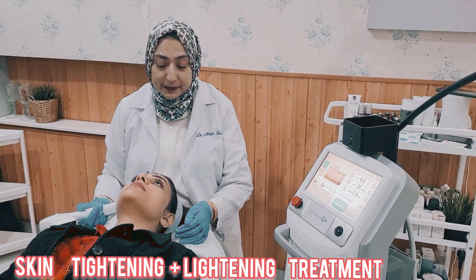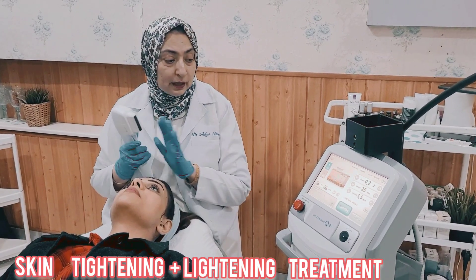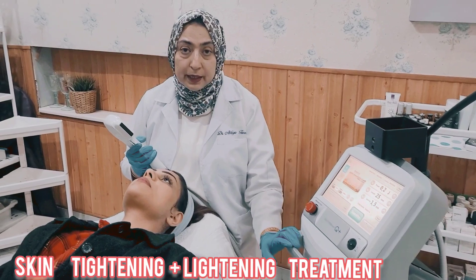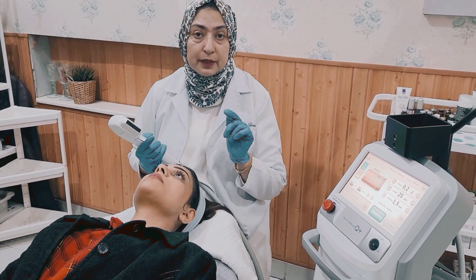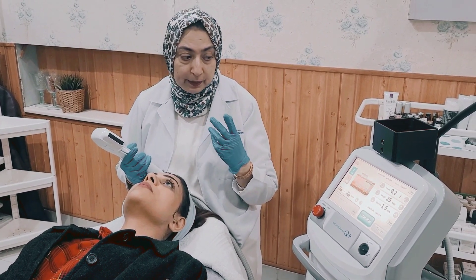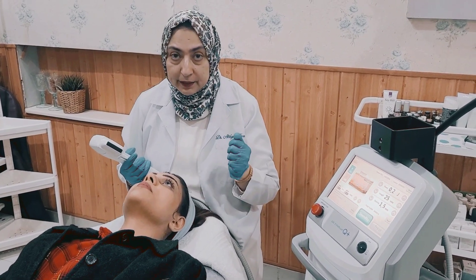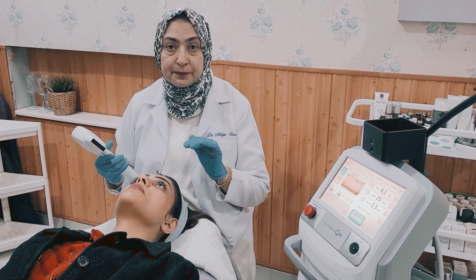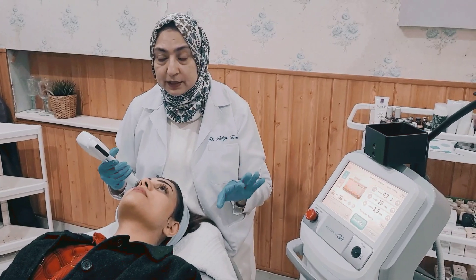Assalamu alaikum. Today we have Asmaa and we are doing her Ultracell Q Plus. I will tell you a little bit about Ultracell Q Plus background. This is a high intensity focused ultrasound. The purpose of this is not only whitening and glowing of the skin, but at the same time it is very good for face lifting and skin tightening. So we will be doing her treatment for skin tightening, but she will also get an extra benefit of skin whitening and skin lightening.